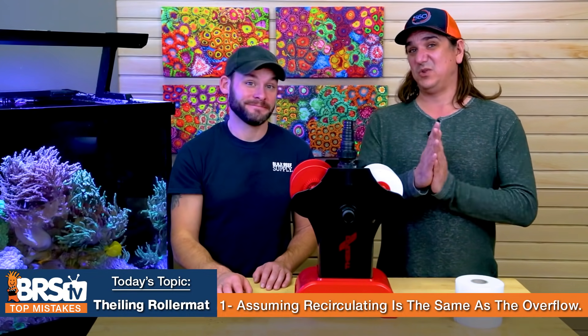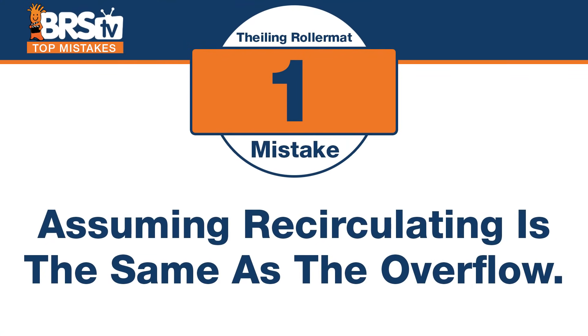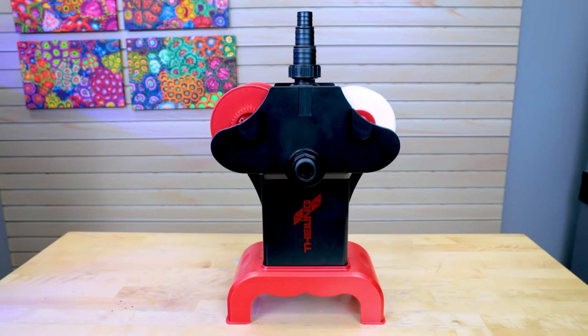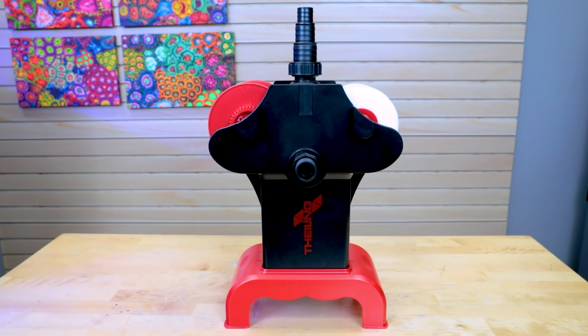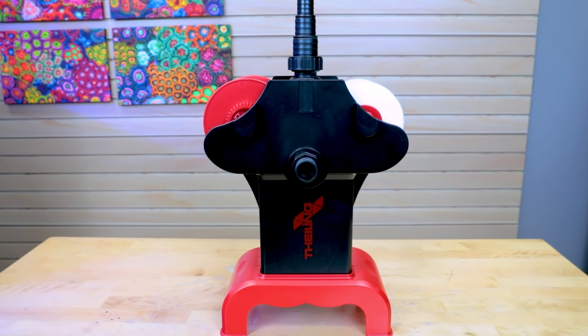Number one — we get this question all the time: does it have to go down my overflow, or can I just put a pump on it and have it recirculate through my sump? The mistake is assuming that a recirculating pump — just dropping a pump in and feeding it because you already plumbed your tank — is going to be as good as the entire overflow going through this thing. One's better than the other and you probably should do it the latter way.